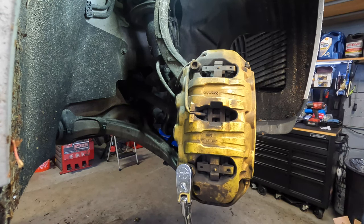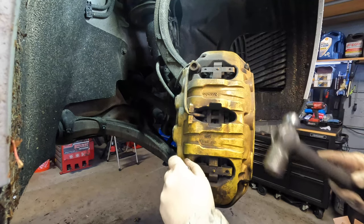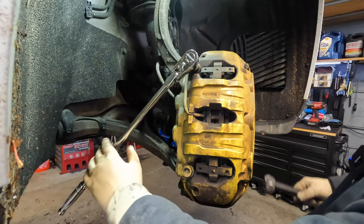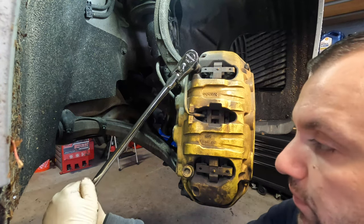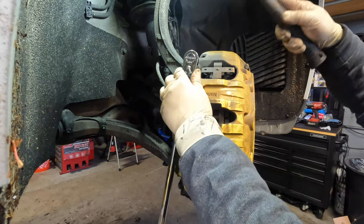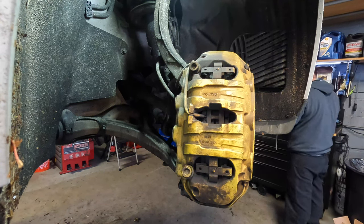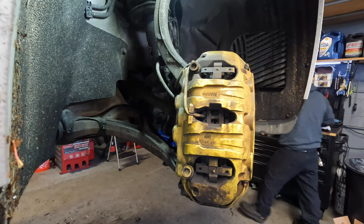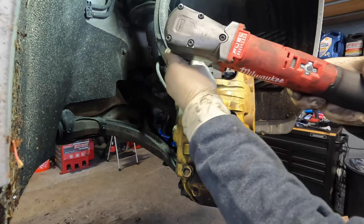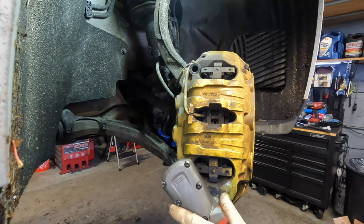Now that I have that on there, we're going to break it loose. Depending on who worked on it last, these will have a little bit of force on them, so be very mindful of that. We'll do the same thing for the top bolt — always make sure you line it up and tap it in. Once both are broken free, I like switching to a Milwaukee 3/8 ratchet to zip them off, since they are very long bolts.